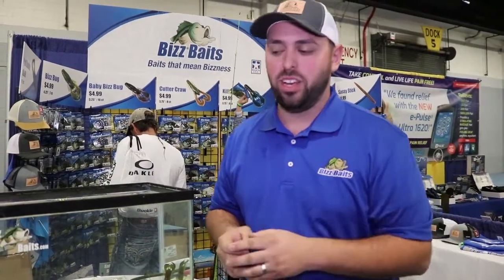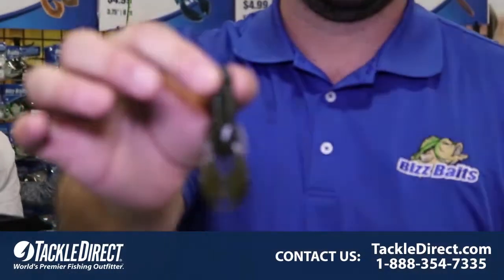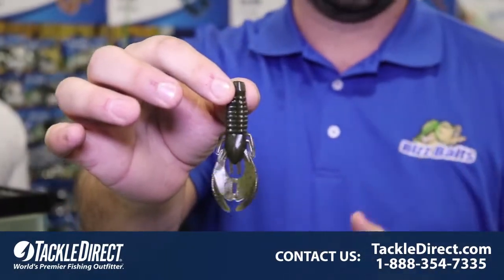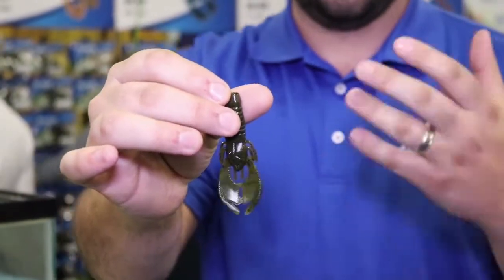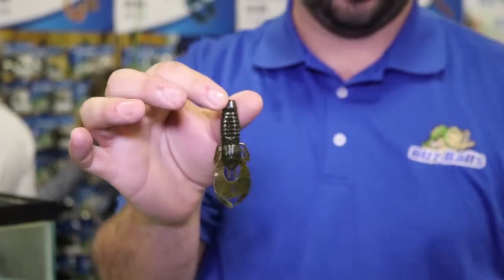Hey everyone, Brian with Bizbaits here. We're going to tell you about our baby Bizbug. This is our three and a quarter inch style little brother to our regular Bizbug. Makes an outstanding Smalls trailer, a Ned Rig bait, and a finesse jig trailer.